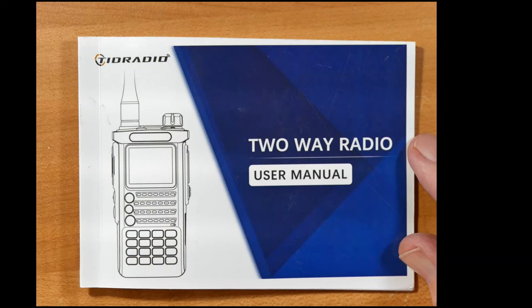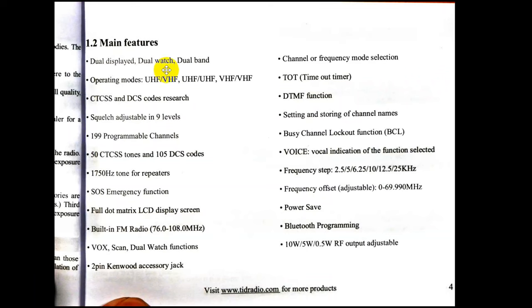Let's take a look at the manual for the TID radio. It's over 50 pages and quite useful. Main features include dual watch and dual band. This is not a cross-band repeater. You can have the upper frequency on UHF or VHF and vice versa. There are CTCSS codes, adjustable squelch, and 199 programmable channels. The last 10 channels come pre-programmed to the NOAA weather radio stations — an interesting thing to know.